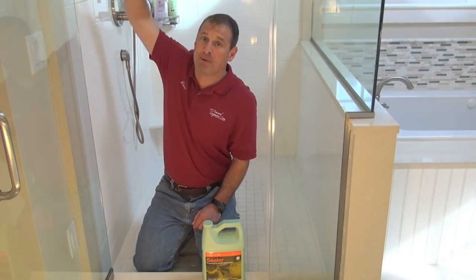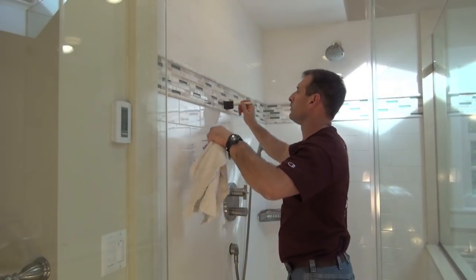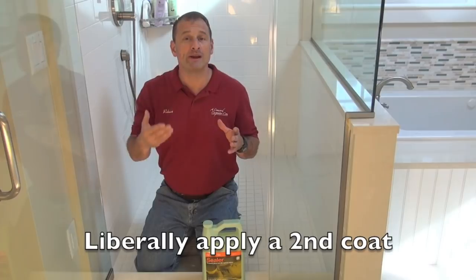Some people use spray bottles or low-pressure sprayers, big sponges — it's really not necessary in this situation. Up here I might just paint on the sealer. I'm going to work in sections at a time, maybe one wall at a time, and let the sealer penetrate the grout. I'm going to wait five minutes and reapply.